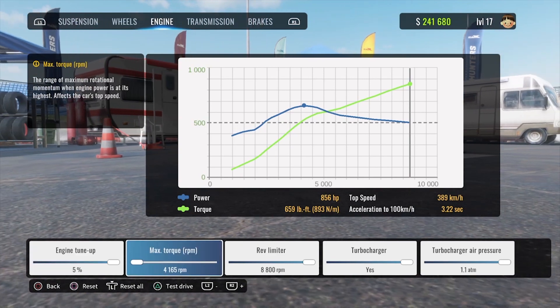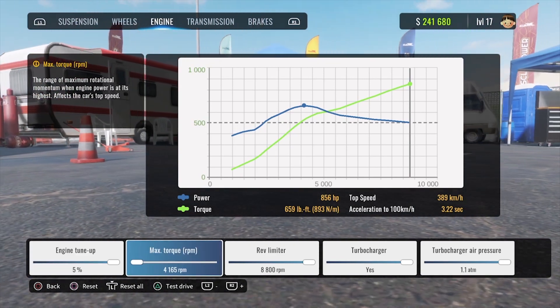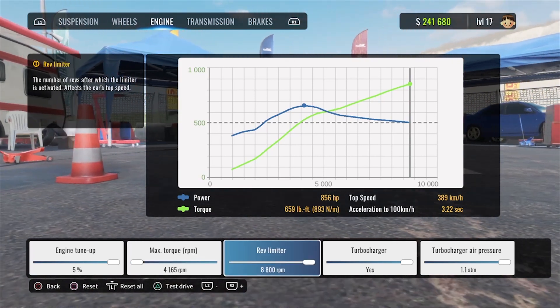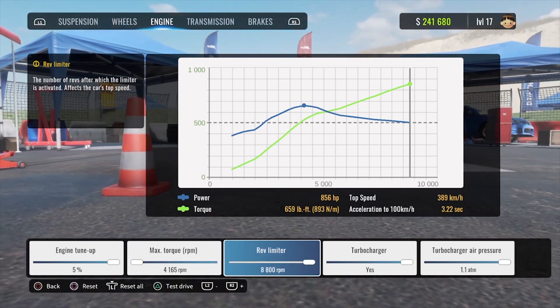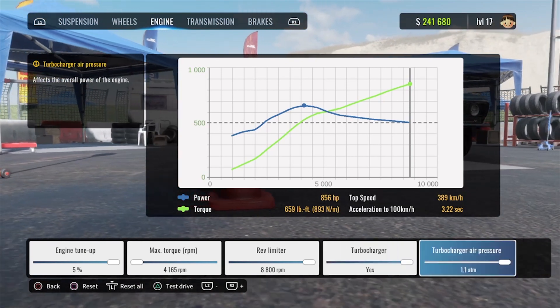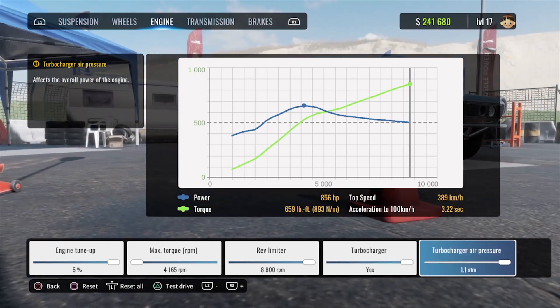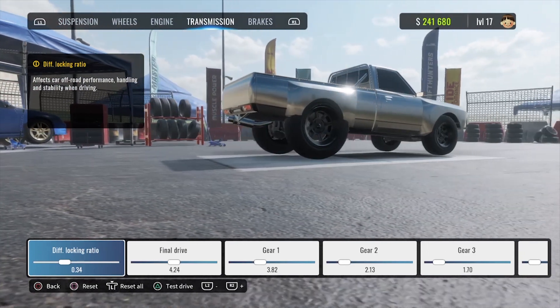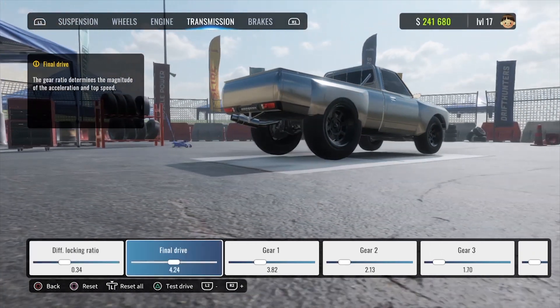Under the engine tab, the engine tune-up is maxed out at 5%. You want your max torque to come in at the lowest RPM, so we have it set at 4165. Rev limiter is set at 8800. The turbocharger is turned on and boost pressure is turned all the way up.